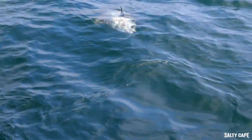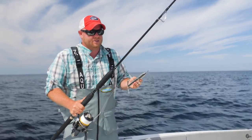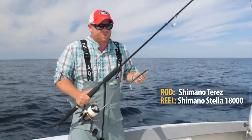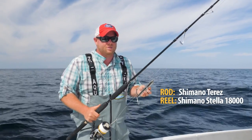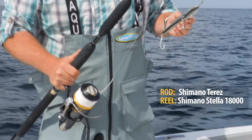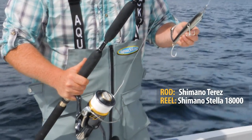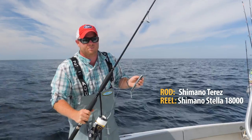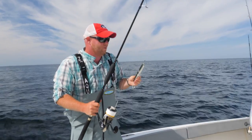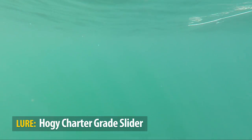This is my go-to casting outfit — pretty basic setup. It's a Shimano seven-foot rod, the seven-foot extra heavy, rated for up to 100-pound test braid. In this case I have 100-pound test hollow core with a 100-pound test fluorocarbon wind-on leader attached. This particular reel is a Stella 18,000, but I also use a 20,000 reel particularly if the fish are bigger or I need more line capacity. Let's take a look at how to fish one of these sliders.